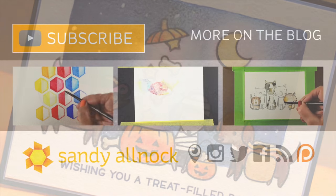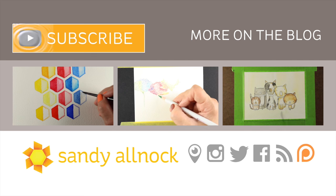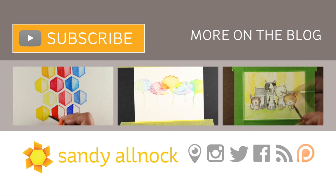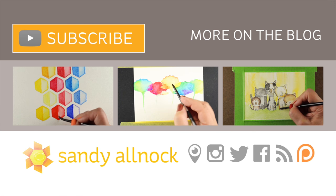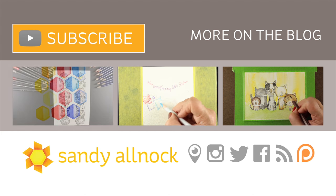Wishing you a treat-filled day. I hope you enjoyed that. On the left is a comparison of a bunch of different brands of watercolor pencil that I did recently, and the other two are different watercolor pencil videos if you're interested in seeing more. You can also hit the subscribe button because I put out lots of videos and have lots more I'd love to share with you. I will see you next time. Take care, bye-bye.